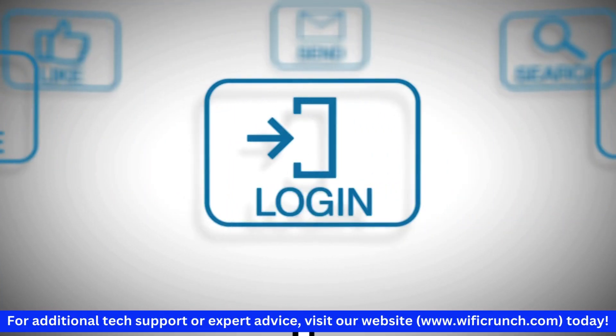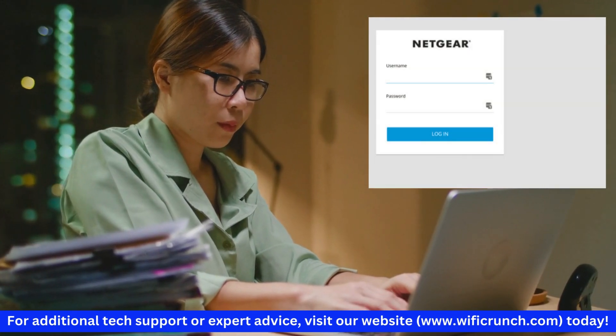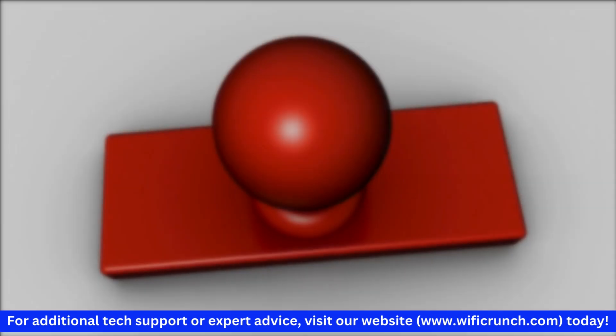You'll be prompted to log in. Use the default credentials, typically admin and password. If these don't work, check the documentation that came with your extender.